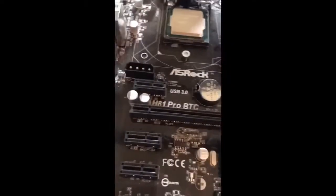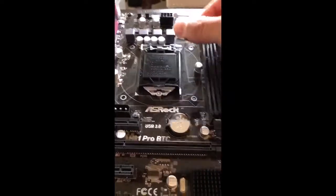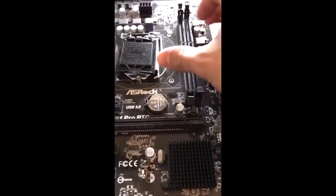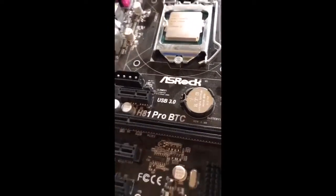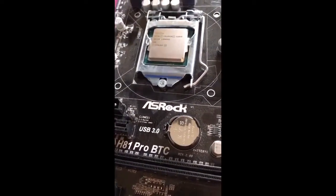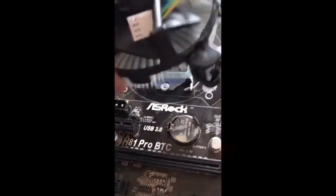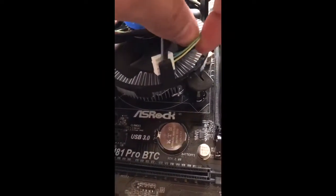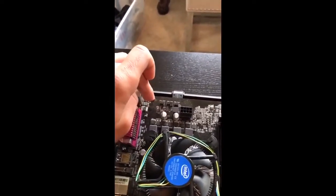We're going to take this back down, make sure that this goes underneath that screw, and then you're going to bring this up and around and take this bad boy off. Then what you're going to do next — there's no right way to put this on — but I'm just making sure that the CPU cord will be able to reach, because then we're going to unhook it from there and put it on the CPU fan connector.